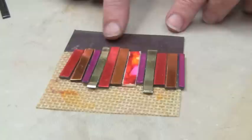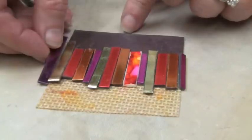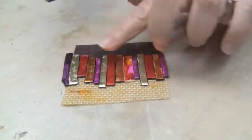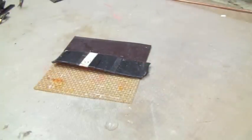Now that all the prep work is out of the way, we can get to making our bracelet. Begin by arranging your strips on a non-stick work surface into a color pattern that you like. Heat the plastic until it's soft — you can put your fingerprint in it and you'll know it's ready to go. Once that happens, remove the heat and let it cool.